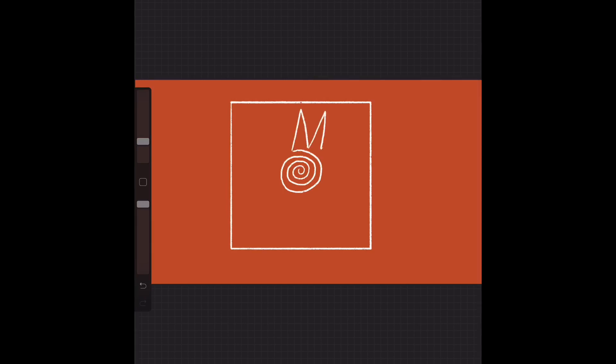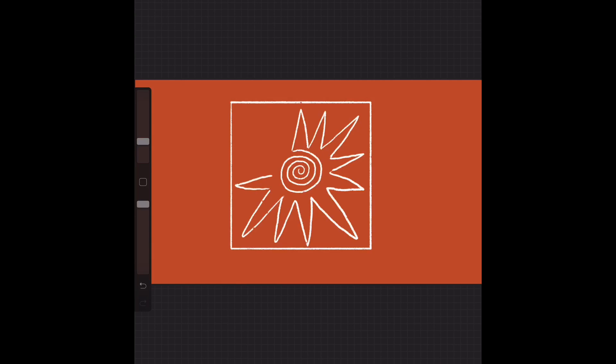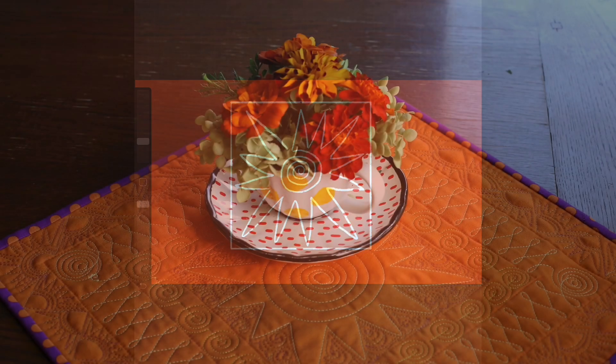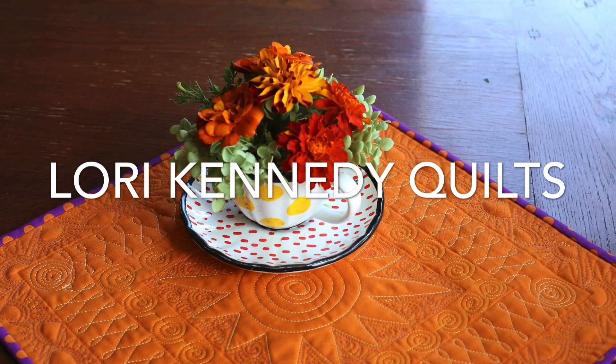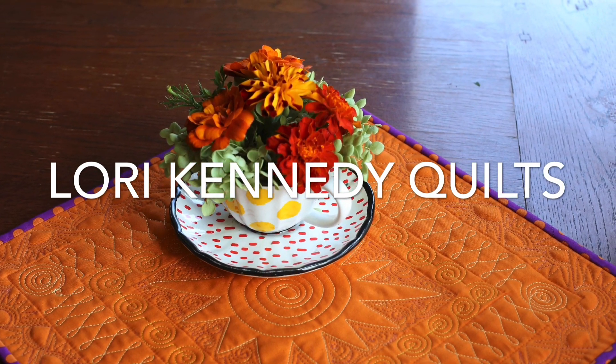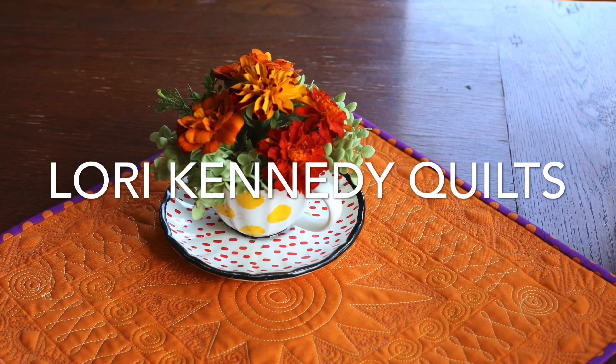You can change the center spiral — it can be larger or smaller to accommodate the rays depending on what you'd like to do. And of course, always end by binding your quilt and enjoying it with a cup of tea. I hope you'll join me at Lori Kennedy Quilts for the 25-week Better Machine Quilting quilt along. Thank you, have fun!